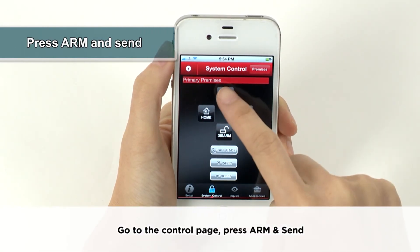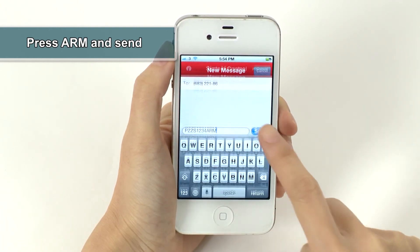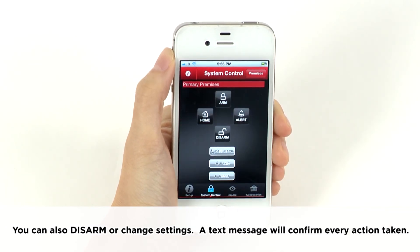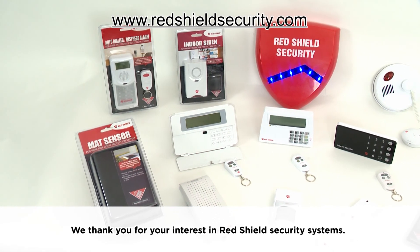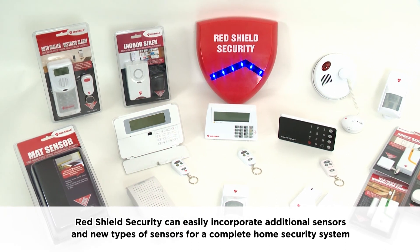Go to the control page, press Arm and Send. You can also disarm or change settings. A text message will confirm every action taken.